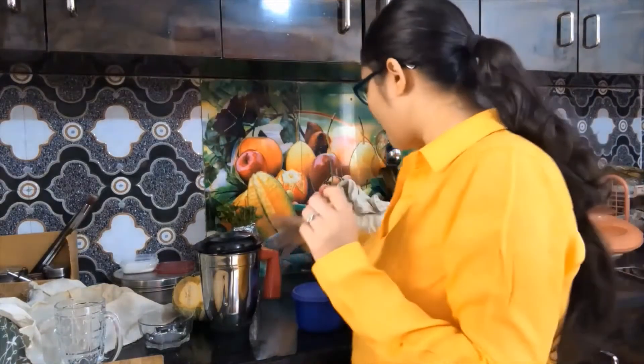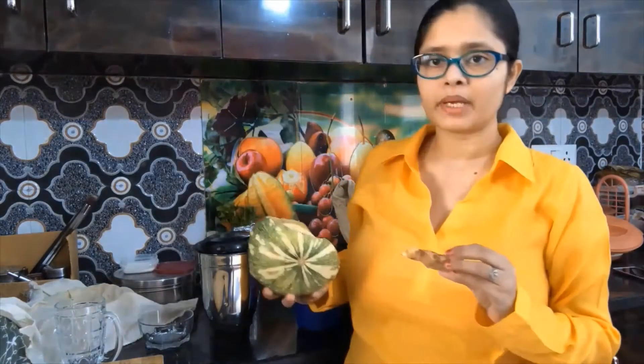Today on Day 5, this is my first morning juice. This is pumpkin, ginger, and turmeric juice. First of all, I have to peel off this pumpkin and chop it. After that, we will make the juice.